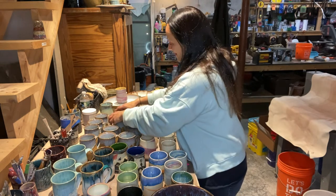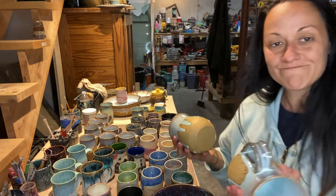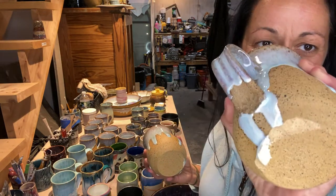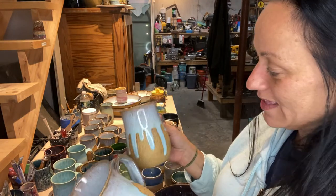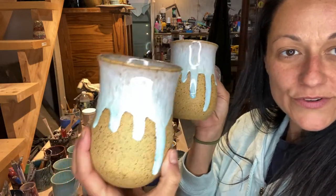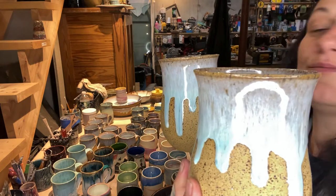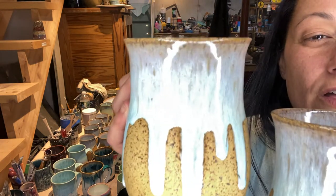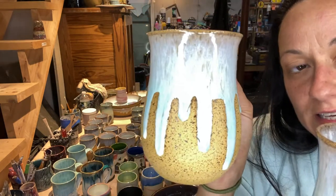This is my nautical line - boo, that sucks. It's okay, we'll grind it down. But this is Pearl White and then Norse Blue from Mako. What do you think?